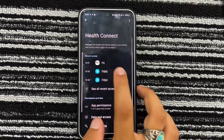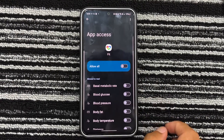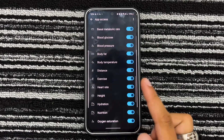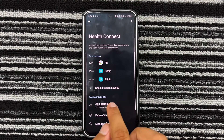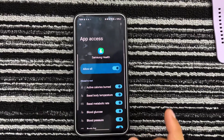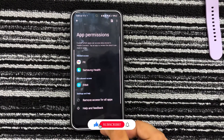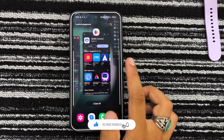Download the Health Connect app from the Play Store and open it. Tap on Get Started and go to App Permissions. Now select Fit and tap on Setup. Next, select the permissions that you would like Google Fit to access and tap on Allow — it is preferred to allow all permissions for the sync to work correctly. Now select Samsung Health and allow all the permissions for it as well.